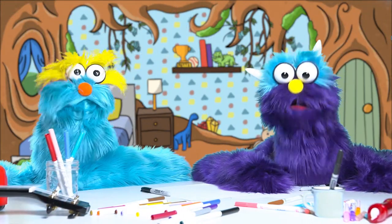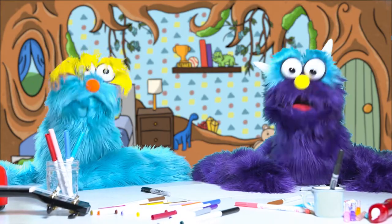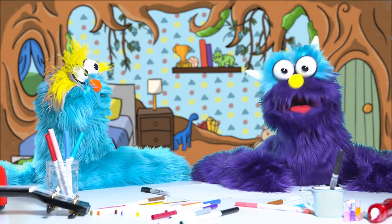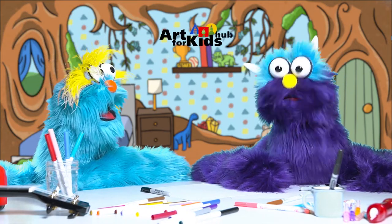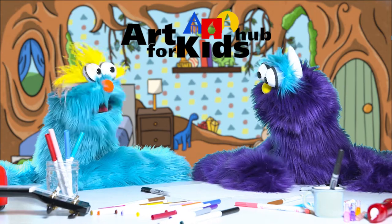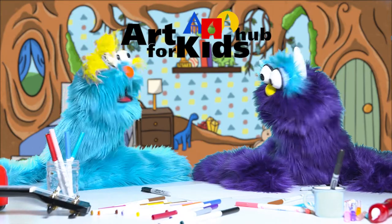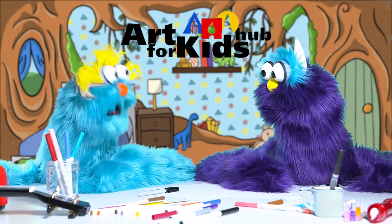Hi, kids! Welcome to the Bings and Potts Show. I'm Bings, and I'm Potts. Today we're going to do something very exciting. We're going to draw with our friends over at Art for Kids Hub. Oh my goodness, I love their videos. Me too. So you're saying we're going to draw along with them, and then the kids, they can draw along too?